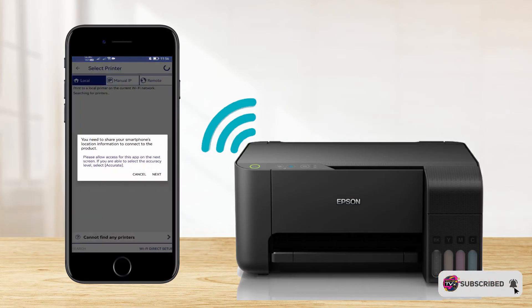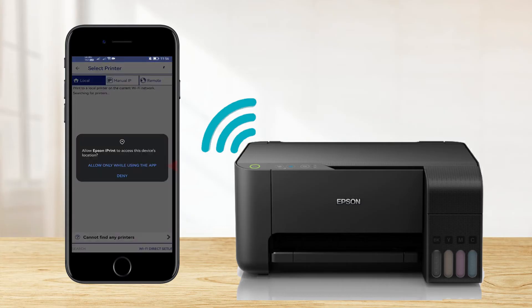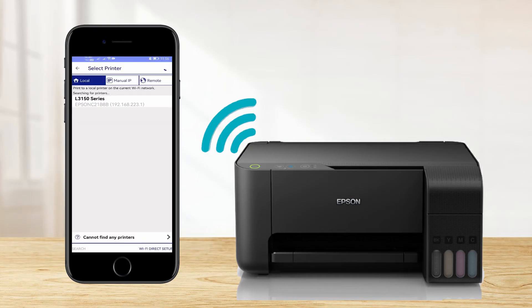Tap here to select a printer. The system will prompt that you need to share your smartphone location information to connect the product — just select Next, then select Allow only while using this app. Our Epson L3150 is shown here; just tap to select it.